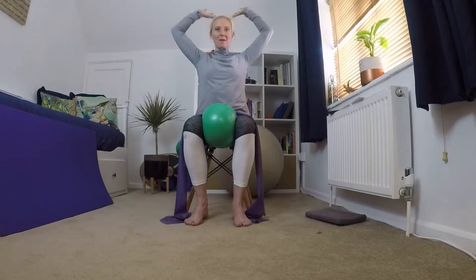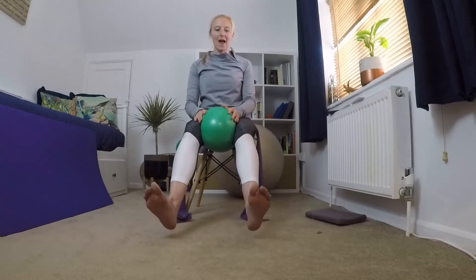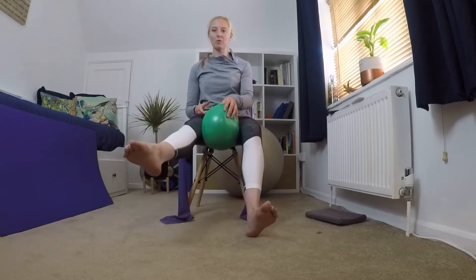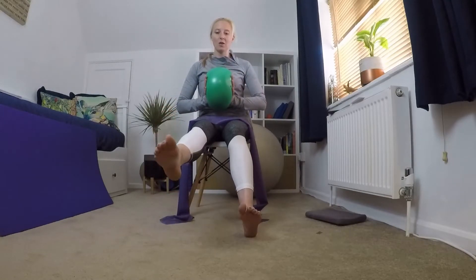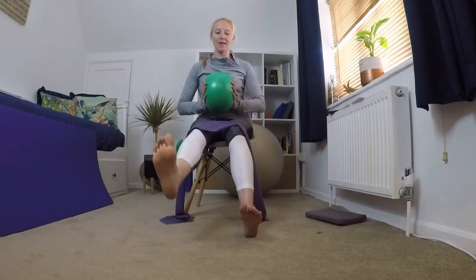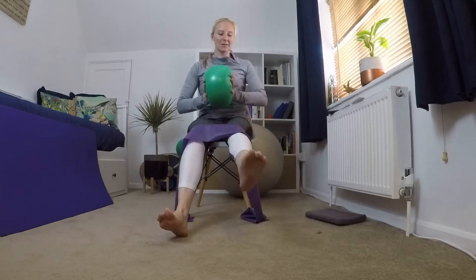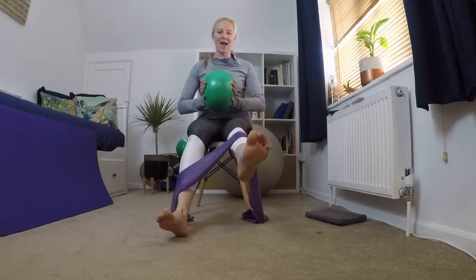We're going to start thinking about our feet. Bring your legs out in front — keep one heel on the floor and lift the other leg up, then point and flex, point and flex. You can keep squeezing on the ball or, if that's a little bit challenging, just take the ball out and do a little compression with your hands instead. Then bring that leg down, bring the other one up — flex and point, flex and point. You can push into the cushion as well for a little isometric stretch.